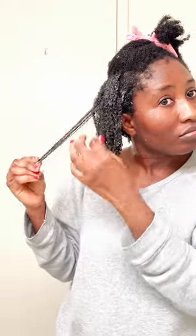Hi guys, welcome back to my channel, and if you're new here, welcome! My name is AJ and I want to bring you hairstyles with my type 4 hair. I believe I have 4c hair.